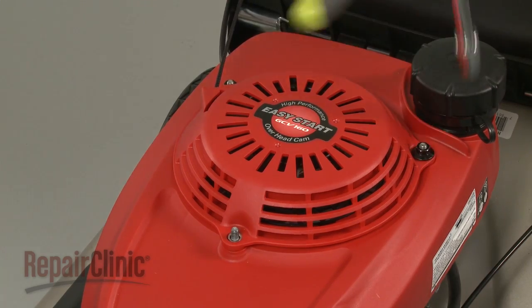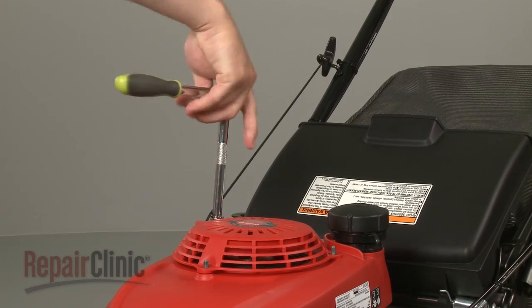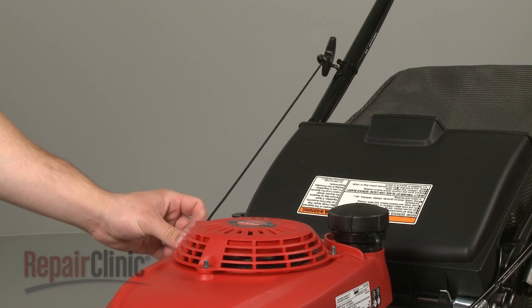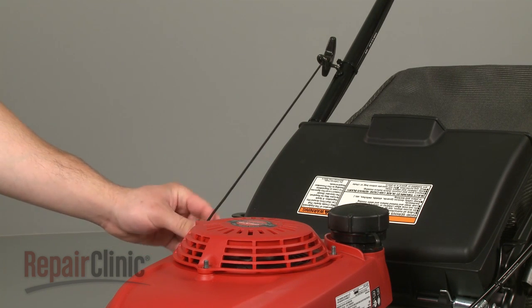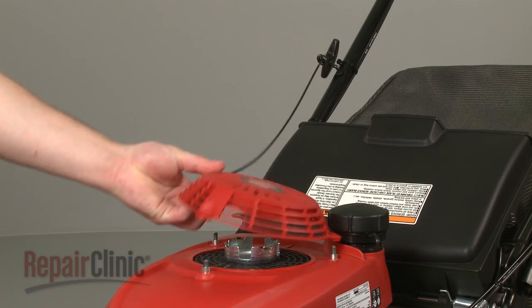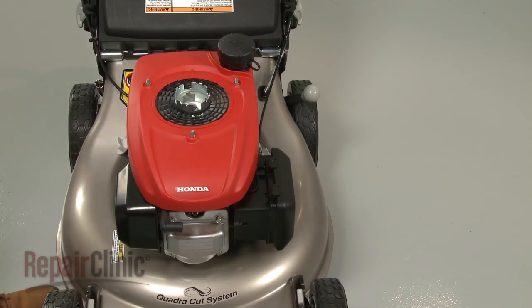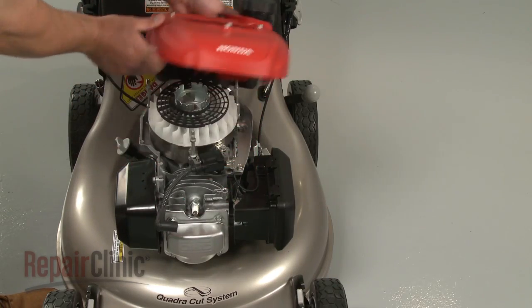Now remove the nuts securing the recoil starter to the mounting bolts. Pull the starter off and set it aside. You can now lift off both the shroud and gas tank.